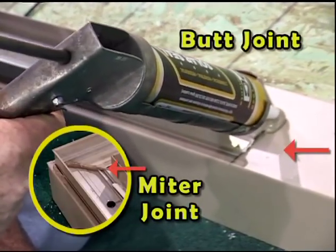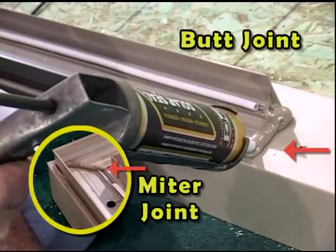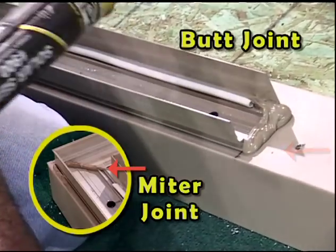Apply a bead of caulk at the butt and miter joints between the adjacent pieces of base cap expander.